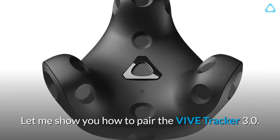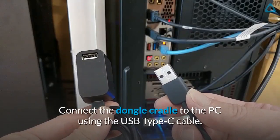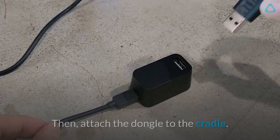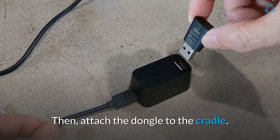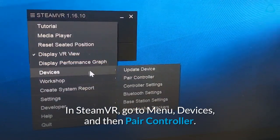Let me show you how to pair the Vive Tracker 3.0. Connect the dongle cradle to the PC using the USB Type-C cable. Then, attach the dongle to the cradle. In SteamVR, go to Menu, Devices, and then Pair Controller.